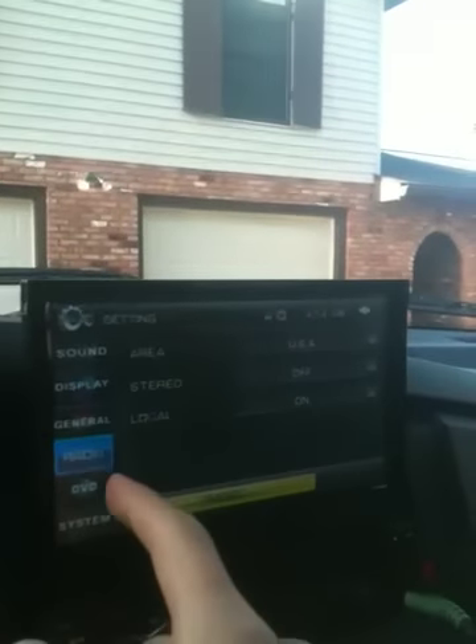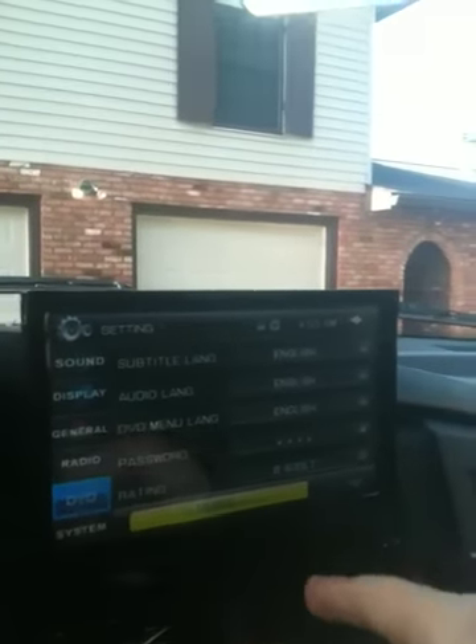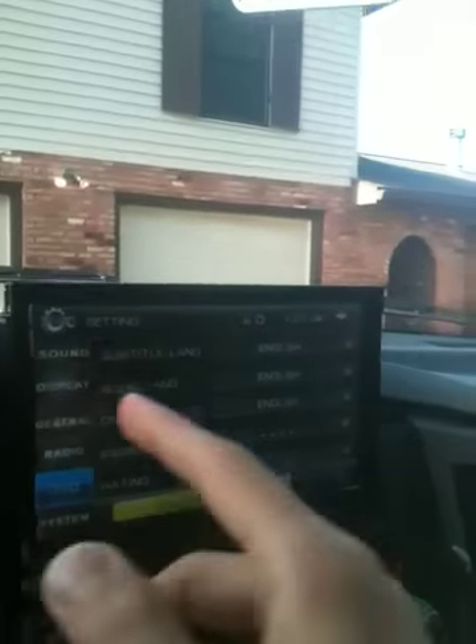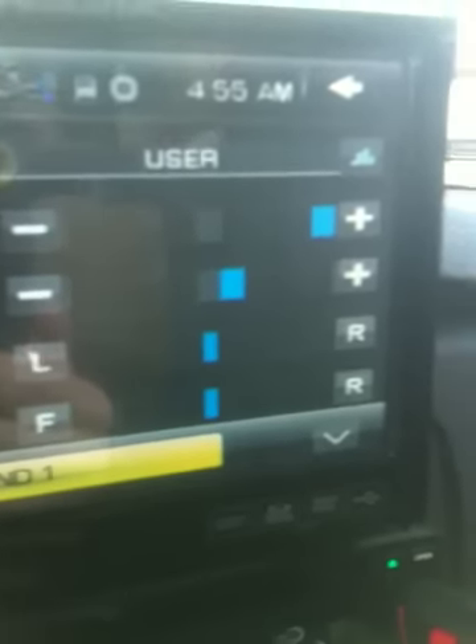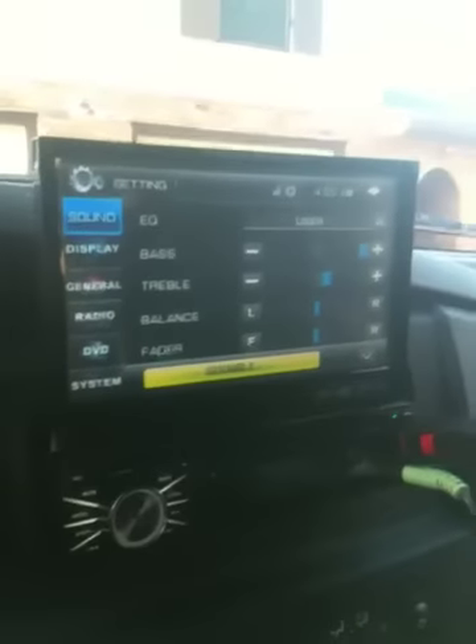You've got all this on here, you set your channels and everything, you can lock it. But there's not much of a choice when it comes to settings right there for your bass and everything.